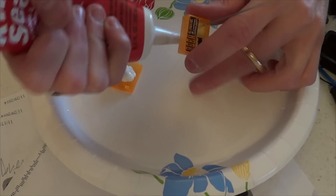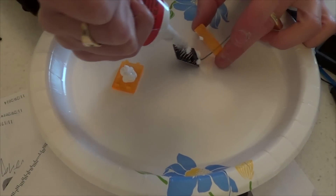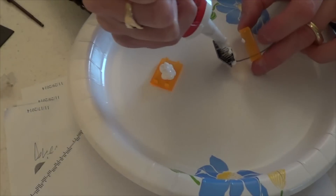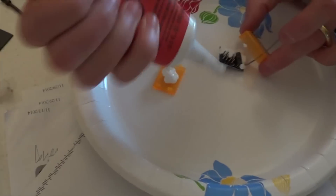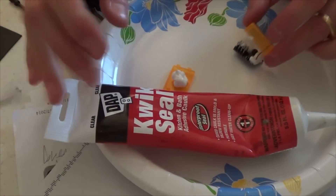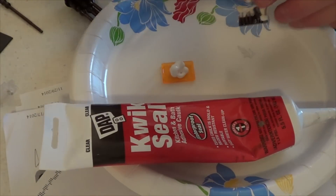The only time I need to worry is if I'm submerging it — that's when I would probably want to goop on some leads and stuff like that. My dad actually thought this was his silicone, which it's not — it's mine. So we got into a little argument there while I do this voiceover.